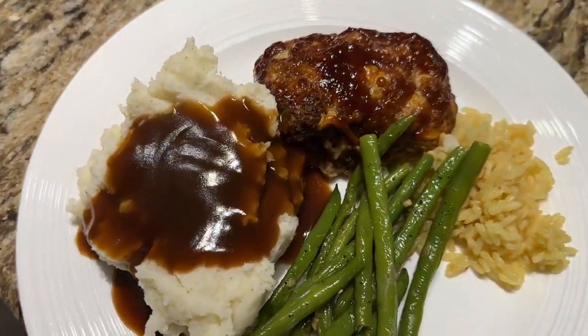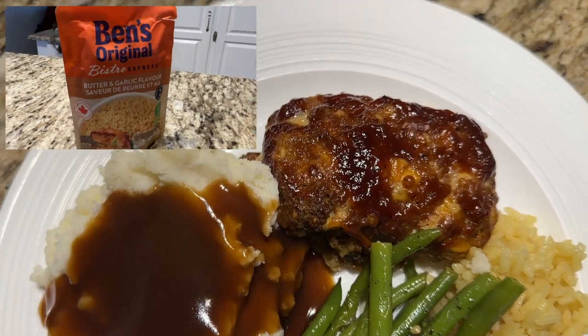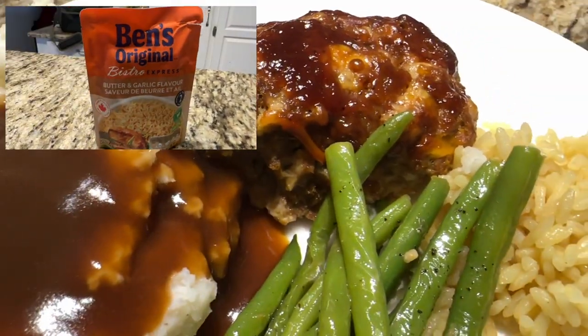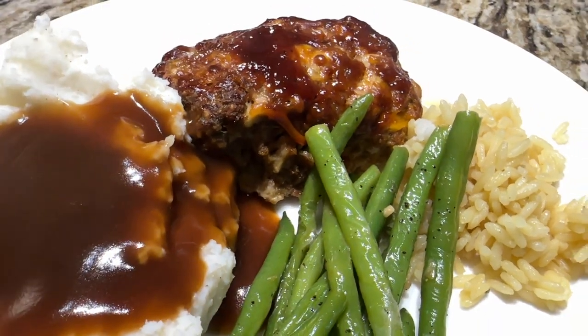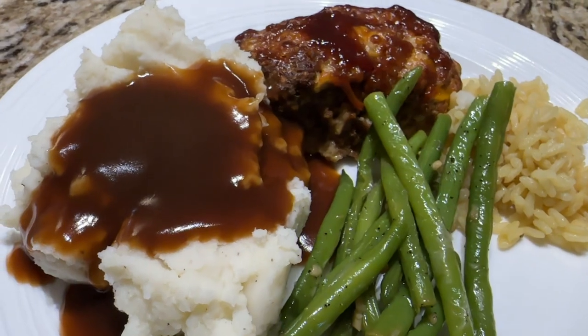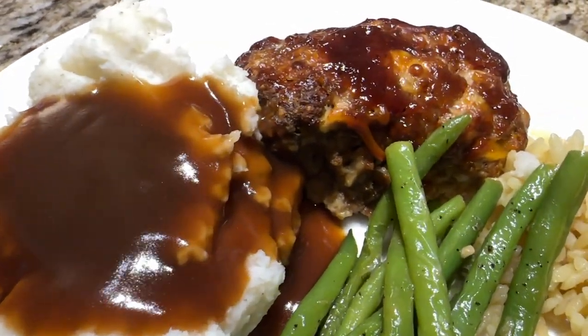These meatloaves came out phenomenal. Jamie even said this would be good on a burger. I ended up making a little bag of rice just in case anybody didn't want mashed potatoes and gravy — I was not a fan of that idea, and honestly, who doesn't want mashed potatoes and gravy? So yeah, everybody ate it up.